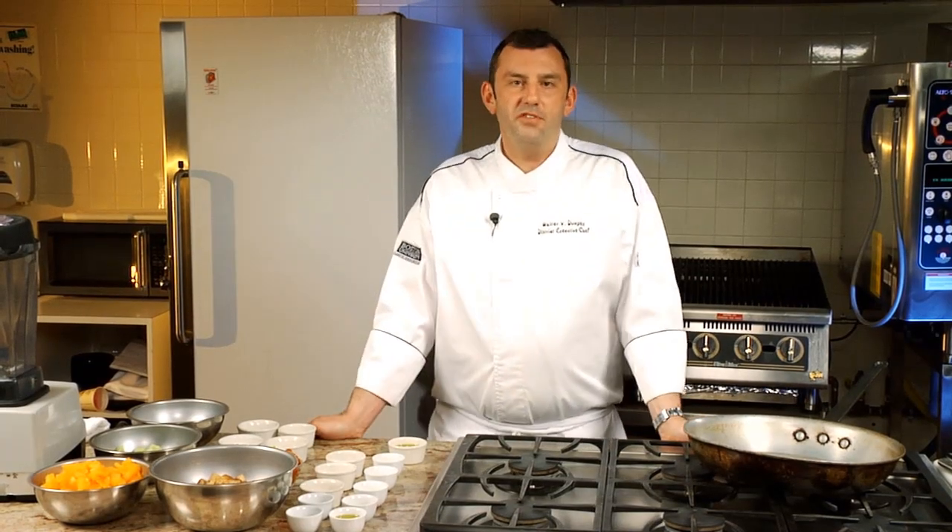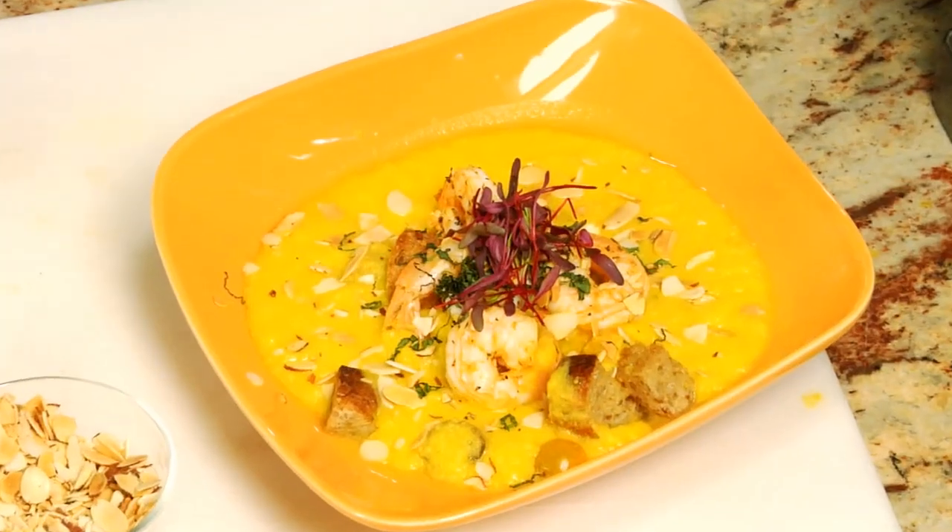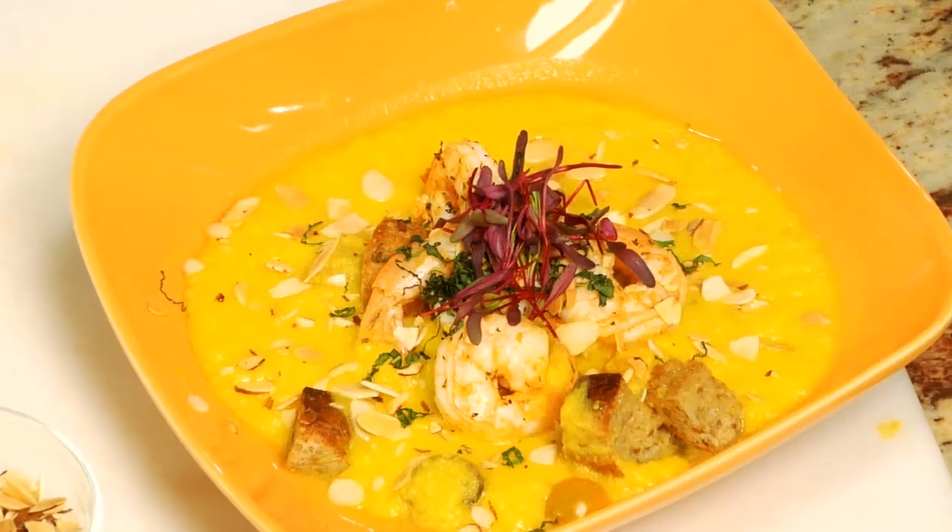Hi, my name is Walter Dunpey, I'm the executive chef at Boston University. Today I'm going to cook a dish for you that I created for the Sergeant's Choice program. It's called yellow Andalusian style gazpacho served with spicy shrimp.